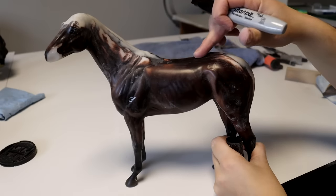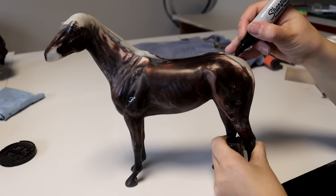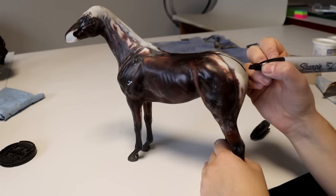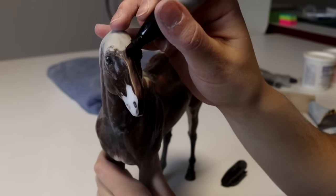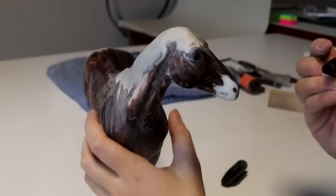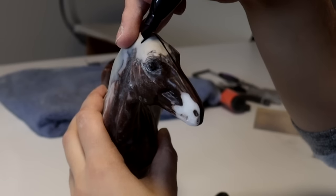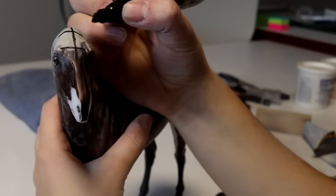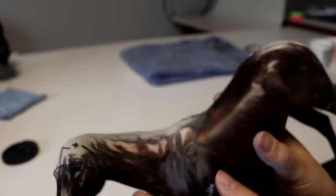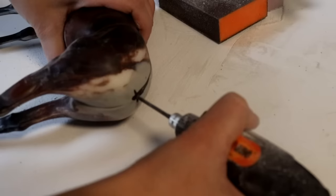I take my Sharpie and draw down the spine to figure out where to place the tail — the tail is just an extension of the spine and should come off naturally off of the hindquarters. I also draw the center seam of the face and position where my ears need to go; placing ears correctly has always been something I've struggled with in my customizing journey. The biggest thing is that the front of the ear should align behind the jawline. Then I drill a hole into the rump of the model where the tail is going to attach.